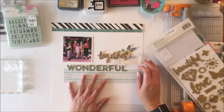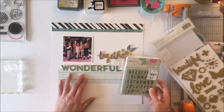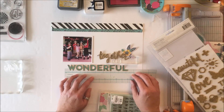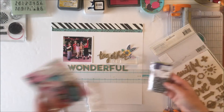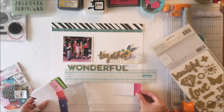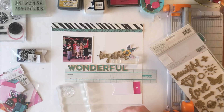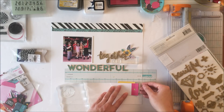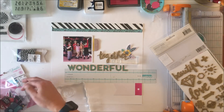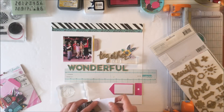When I built a kit for this, I pulled all those things together because I knew I wanted to use the circles that are in the pattern paper, as well as I wanted to have a long title. So the layout is really based around the title — the title is 'Together is a Wonderful Place to Be' — and I'm going to work around the title and the photo to get everything in there.